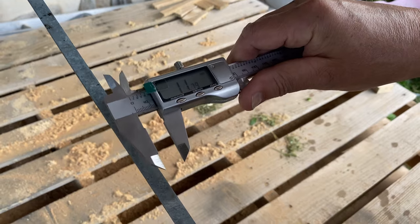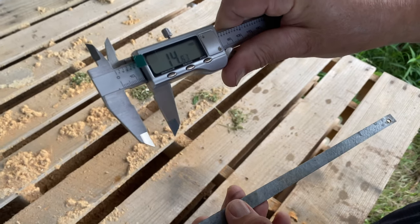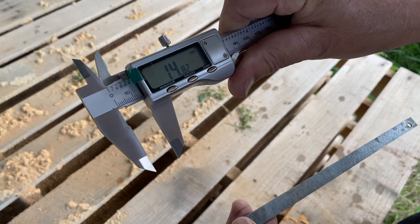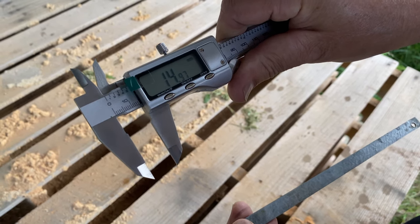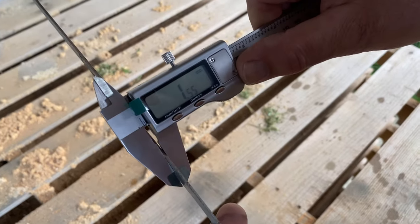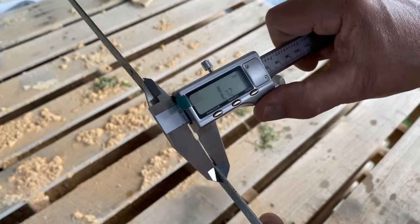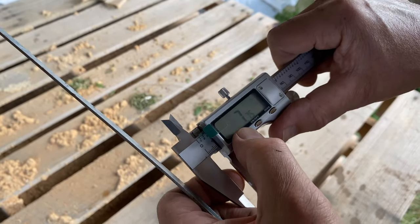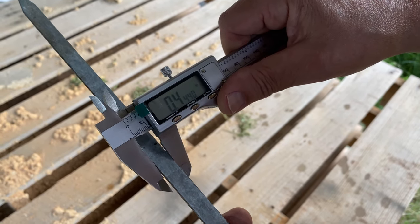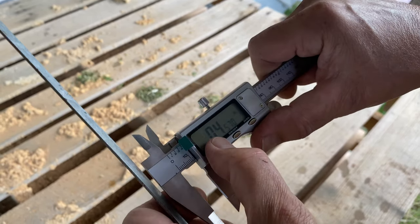To be more precise, there's a wheel here. For example, if you need exactly 15 millimeters, you can dial it in precisely with this wheel. You can also measure the thickness of something — like 1.55 millimeters — or in inches, for example 0.44 inches.